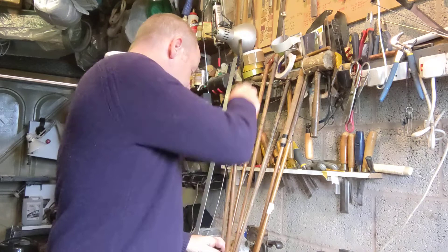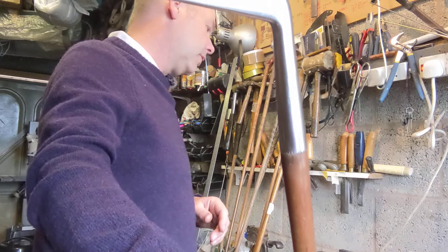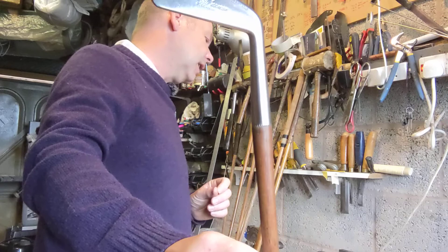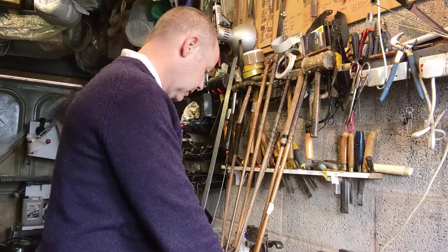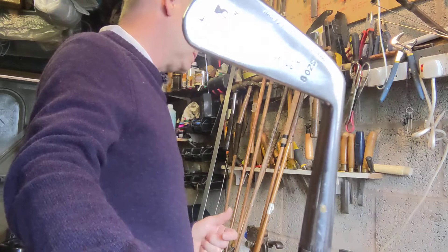Then there's what's called a two iron, which has a loft of 24 degrees and is also the same length at 38 and a half inches as the one iron, and that is just slightly heavier at B9 swing weight. Then there's a three iron, which is 38 inches long, B8 swing weight — so for all intents and purposes the same as the previous two irons — and 28 degrees loft.